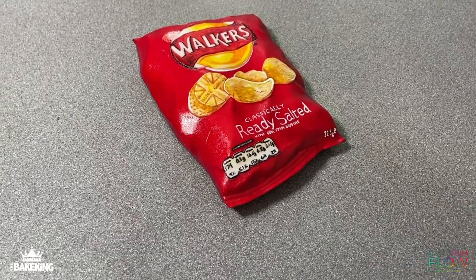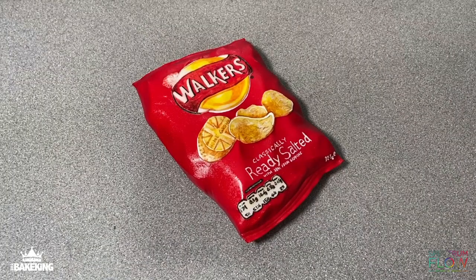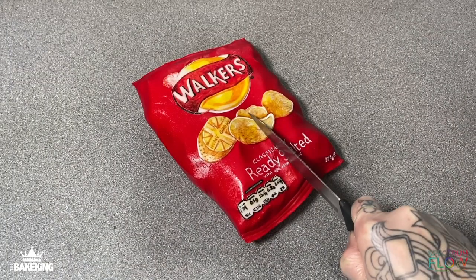Welcome to this tutorial. In this video we're going to be making a packet of crisps illusion cake.